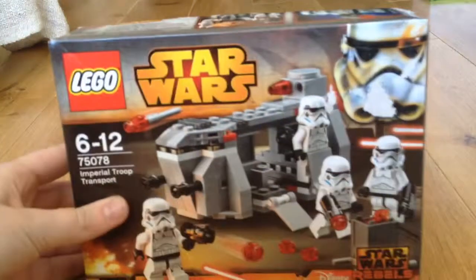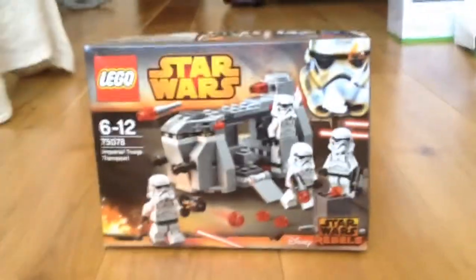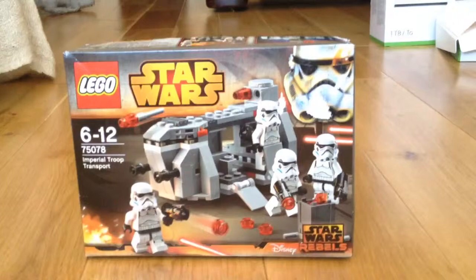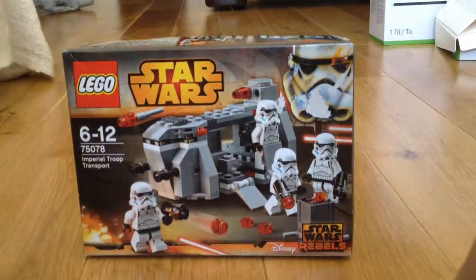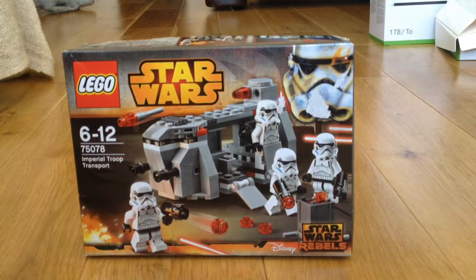Hello everyone, it is MC and welcome back to another video where today we have something pretty cool — this is a Star Wars Rebels Lego set. It is set number 75078, Imperial Troop Transport. So let's get this thing open.